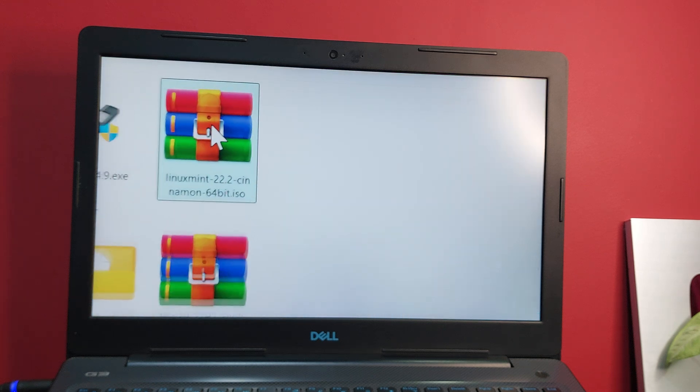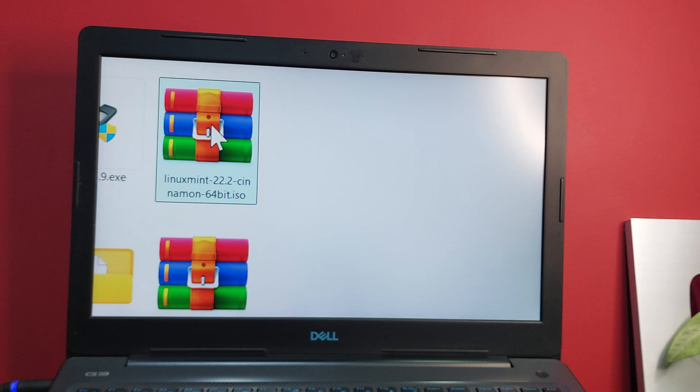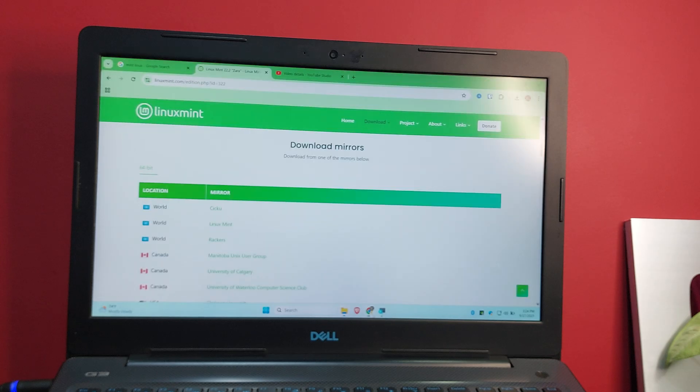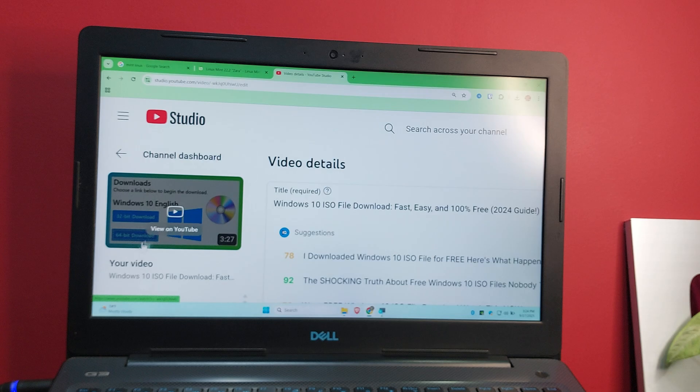I've now downloaded Linux Mint. I also already downloaded a Windows 10 ISO. If you don't know how to download the Windows 10 ISO, I have a video linked in the description — go check it out and you'll get the same file.